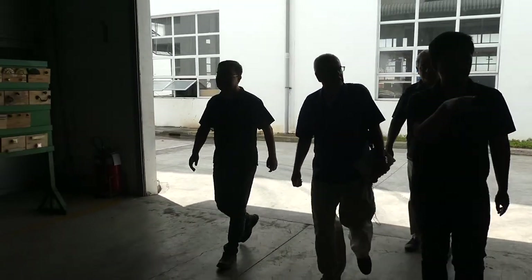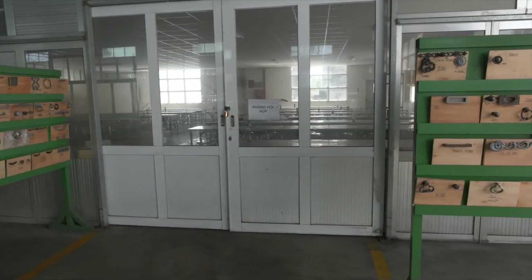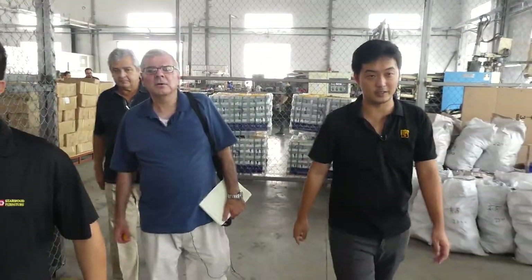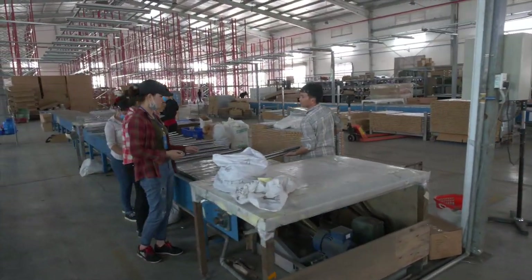This is our casting area and our packing area — packing line for shelving and packing line for regular furniture.